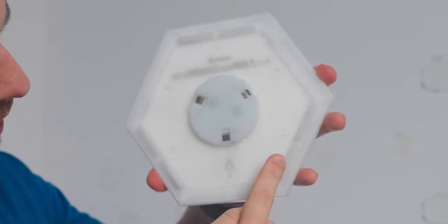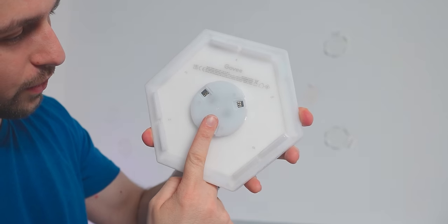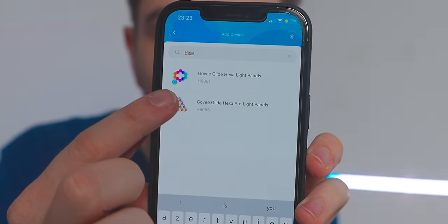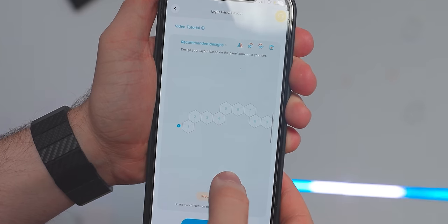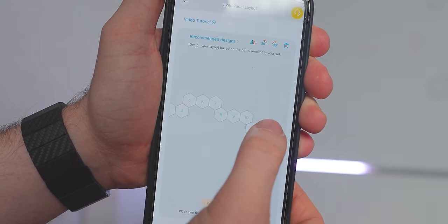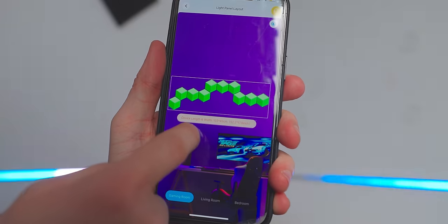All the connections need to follow a path. For example, as shown by the arrow, the signal comes in here and then leaves in two places. To know exactly how to connect them you need to use the application. In the app you have the normal hexa panels and the Pro, and it takes you to a builder where you build your layout - you can add and remove panels. This is actually awesome.